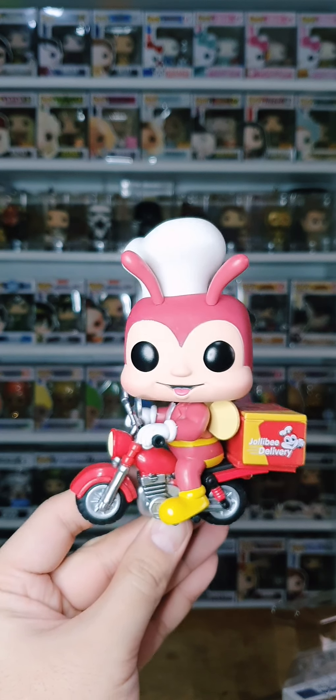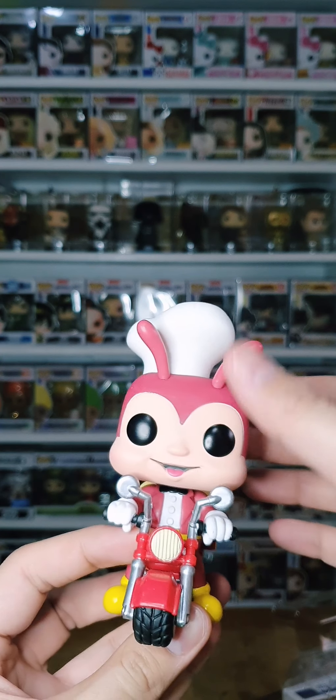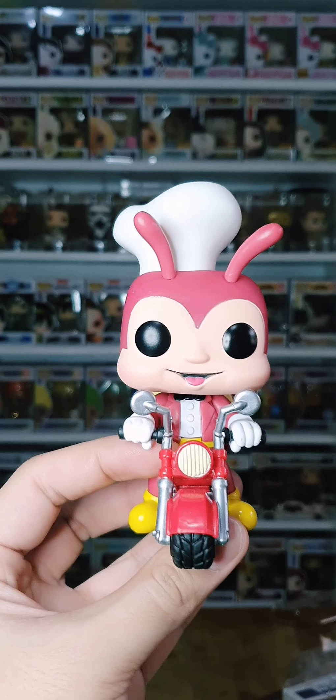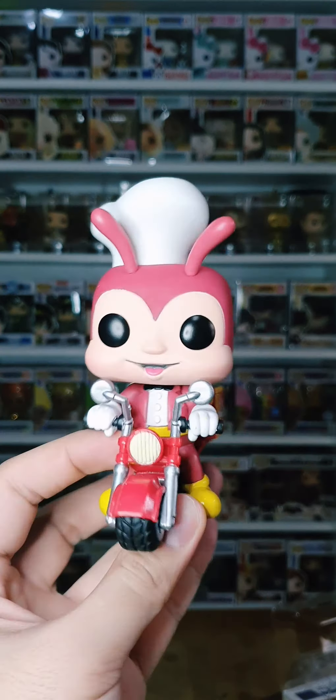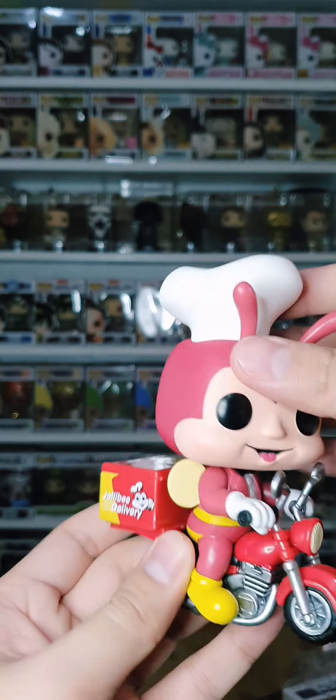It's there to deliver your food. I wish the red would be a bit more vibrant, but it's not turning me off — it's still very cute. I wish it was a red-orange because look at the bike, it's like a bright red. I know Jollibee is like a bright red-orange, but still it's very very cute.